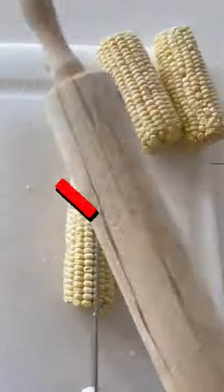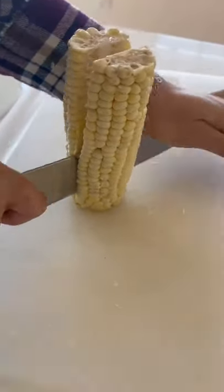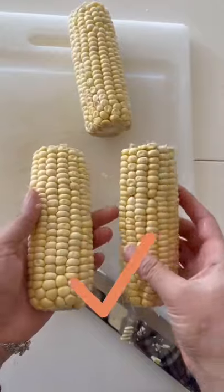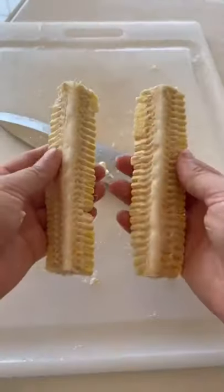First, we're gonna need to cut the corn on the cob. Some people say to hack at a knife with a rolling pin, but A, that didn't work and B, it's just way too complicated. I found that if you stand it up straight and give it a firm push, it cuts right through. Now cut those half pieces in half again until you have four ribs like so.